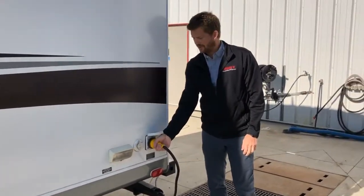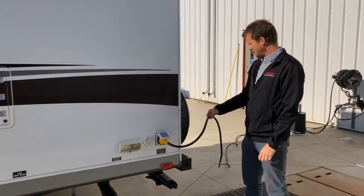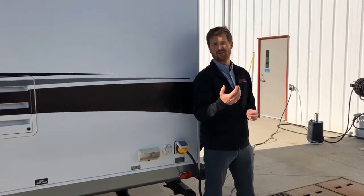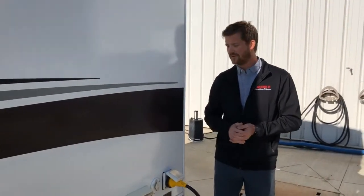Next to that is your 30-amp power cord. We've got the trailer plugged in right now to a 15-amp household-style power outlet, and we supply the park adapter to break the cord down from 30 amp to 15.